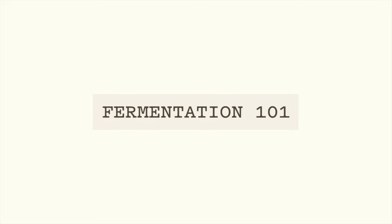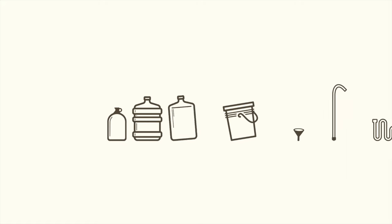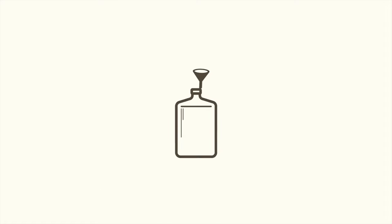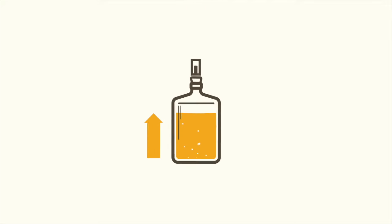But before we dive into what makes our system so innovative, let's do a quick recap of the current process. After brewing comes fermentation. The equipment currently available consists mainly of carboys and buckets. Using these rudimentary tools means adding many time-wasting steps to your homebrewing process. They also require a lot of storage space and, let's face it, they're not visually pleasing either.